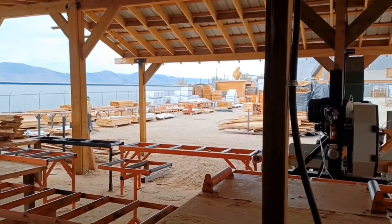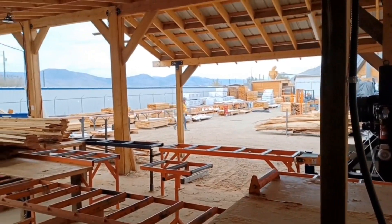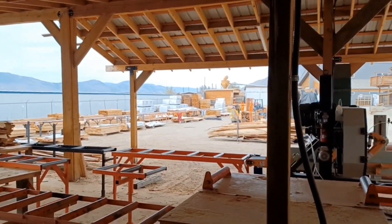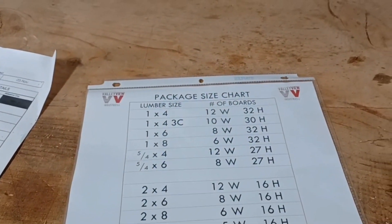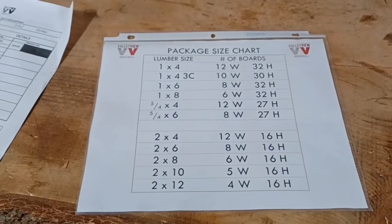Brian was piling lifts and Randy never told him how high to pile them — so wherever you ask the question, the answer should be there. With the teamwork of Sandy, they made this great chart that shows the heights of all the finished lifts. Nice job.